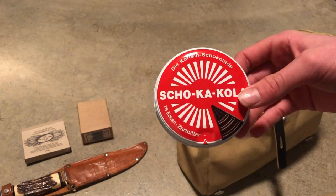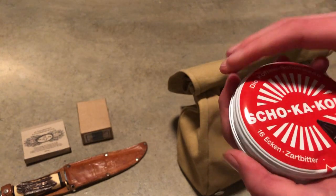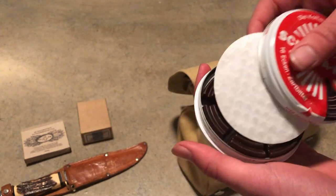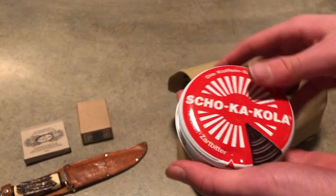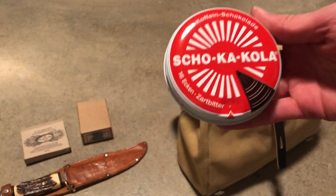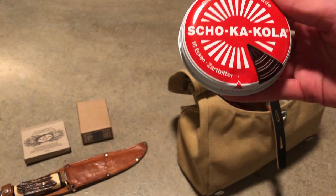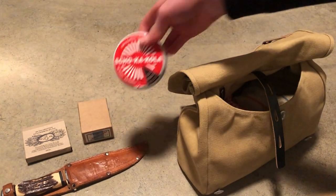Of course we have the Chocacola, and guys it's really really good chocolate. This is actually one of the best things to have at your reenactment events. For every reenactment event you have to buy one box, because every day you have one box that you eat. So nice.